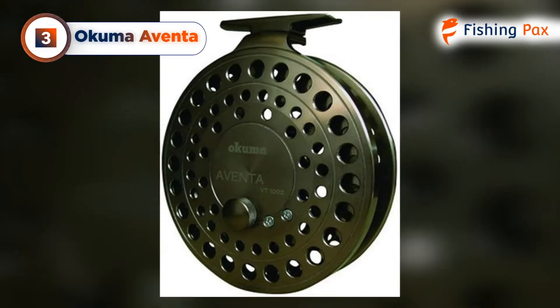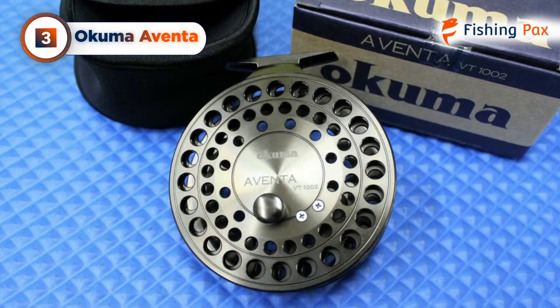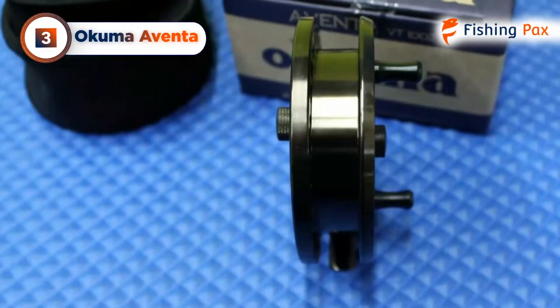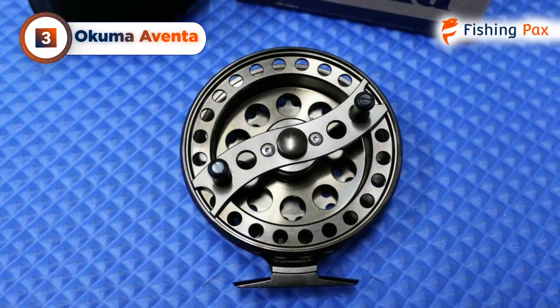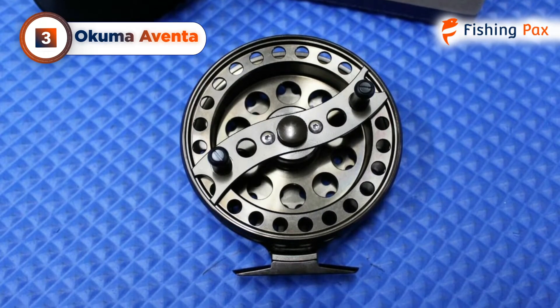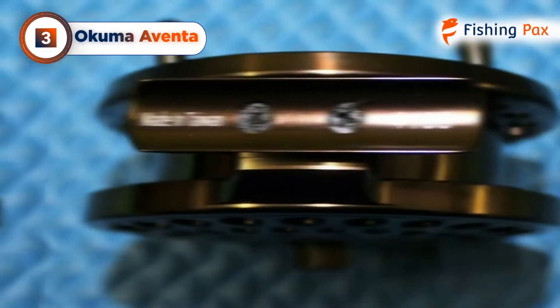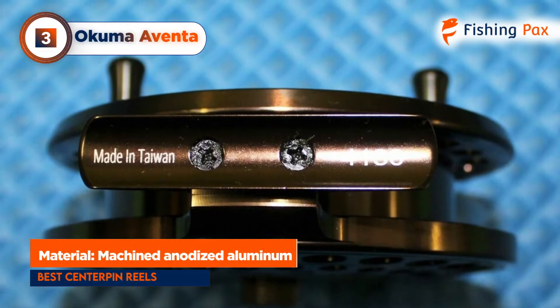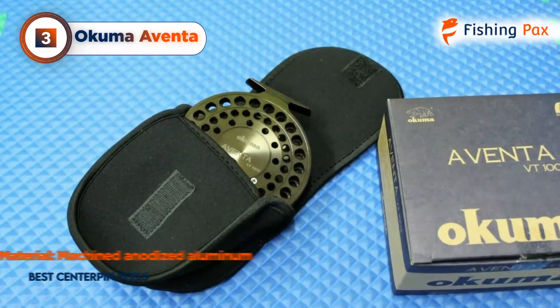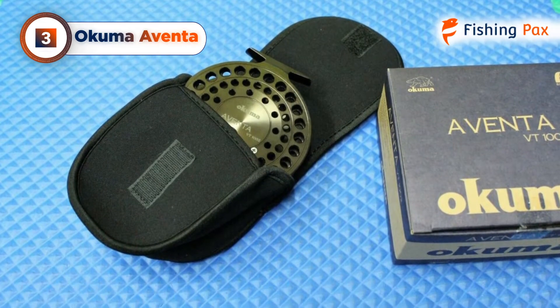Our third-place pick is the Okuma Aventa. What's not to love about an Okuma reel? My top pick also comes from this company. While the RAW 2 ranks well as a multi-purpose reel, few models can come close to the Okuma Aventa in regards to finding the best center pin reel for steelhead angling. With anodized aluminum spools for extra protection, a one-piece machined rigid frame, and precise stainless steel spool shafts, this model comes with durable construction in mind.